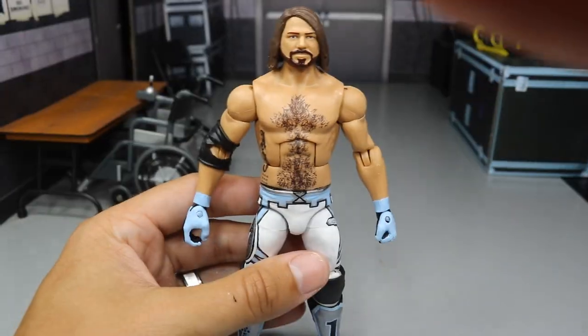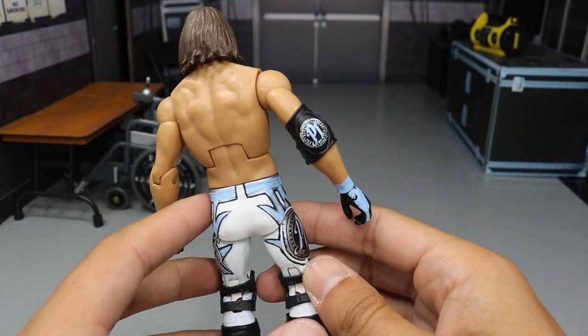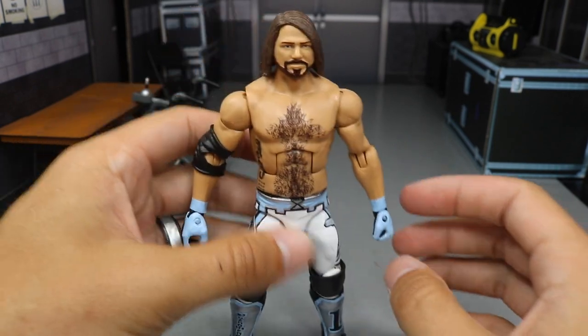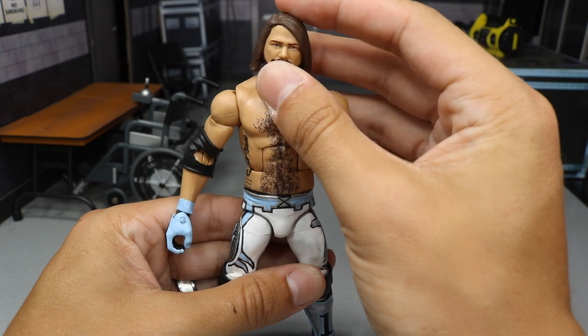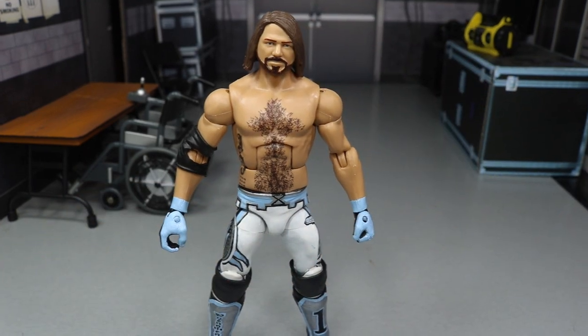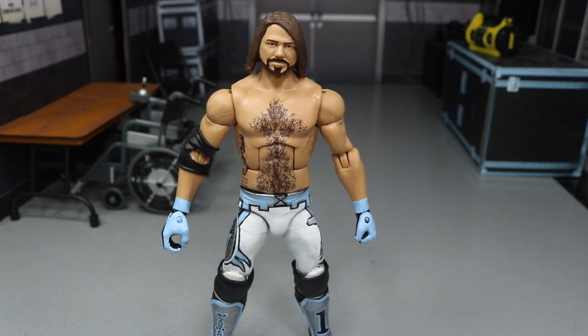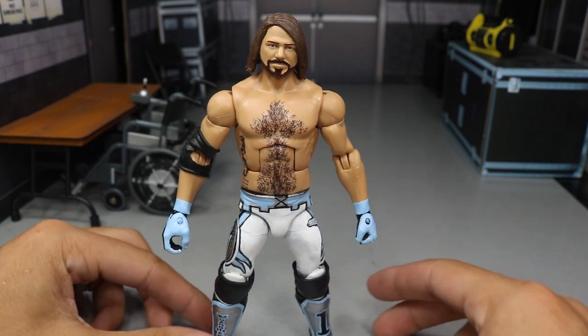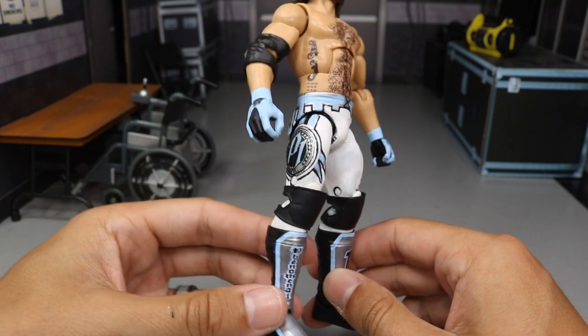That is pretty much it, except for the elbow pad — we did do the elbow pad. You got the cut elbow pad and the P1 logo is the blue color. I am very stoked with the way this came out and I think I should use it at Sold Out. I think it would be really cool to see AJ Styles battle CM Punk in this attire, so I guess we'll have to see if that is what happens.